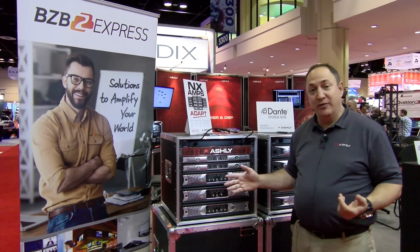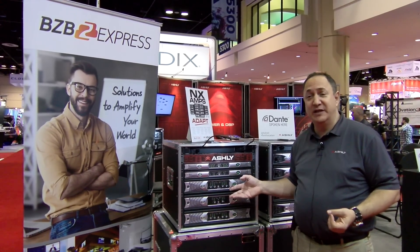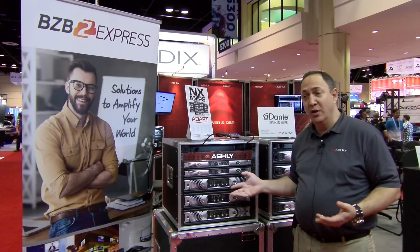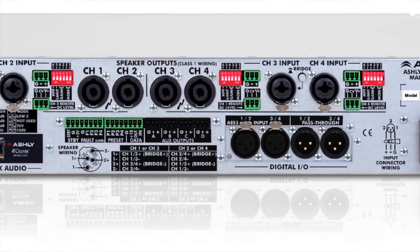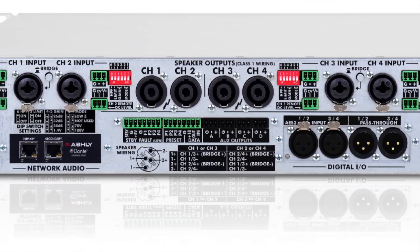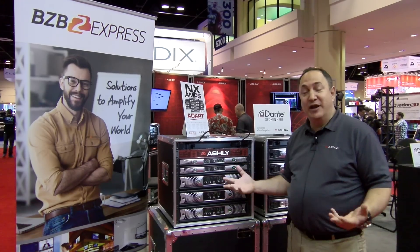What's special about the NX series is that these are all Class D multi-mode amplifiers, meaning they are out-of-the-box configurable for any kind of speaker load. You can run low impedance, 25, 70, or 100 volt speaker loads — a simple dip switch adjustment on the back panel will allow you to configure that.